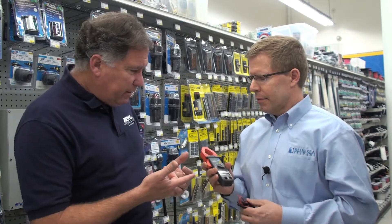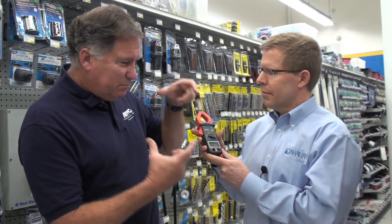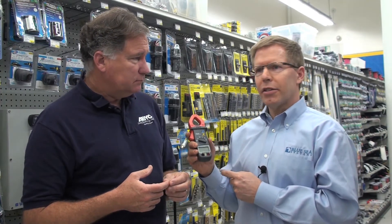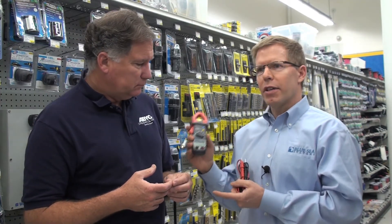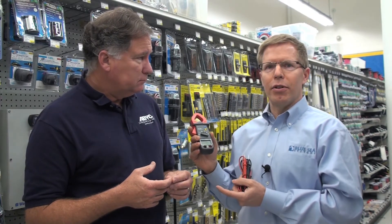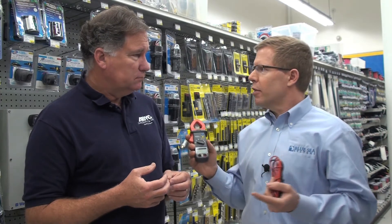It's very compact too. A lot of meters are like a big paperback book, but this is very compact. It's designed to really be in your toolbox or on your boat on the shelf where you need it. This is also ideal for any boat owner — they want to identify that stray current that's drawing down their battery, they want to find where there's problems. This is an ideal product for that.